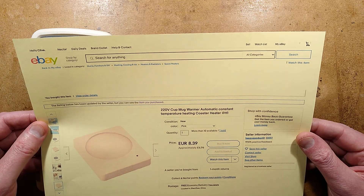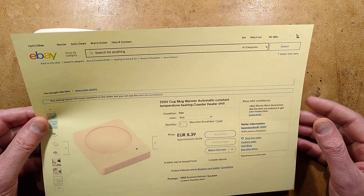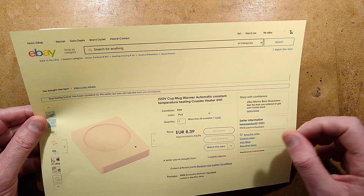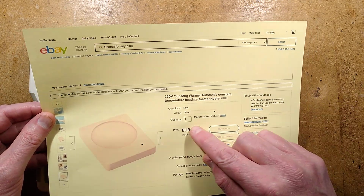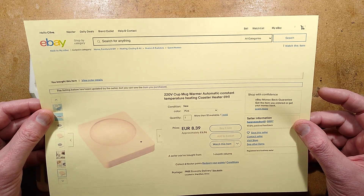This was the original listing. They have put the price up since I purchased it — they put the price up of everything like that. More than 10 available, one sold. Yeah, it was me that bought it. Don't really recommend buying them.